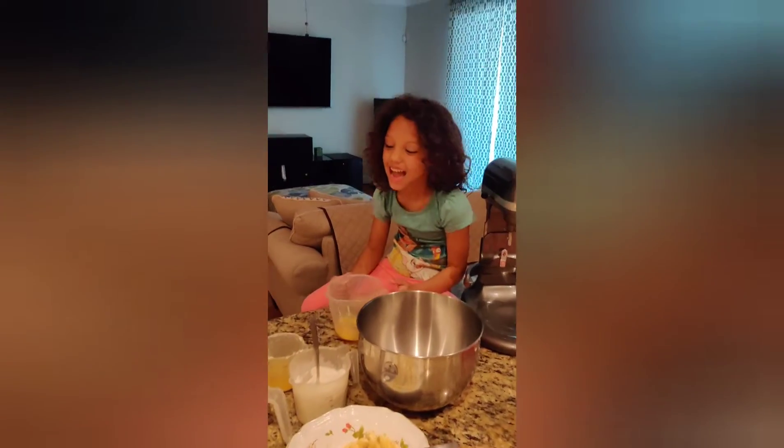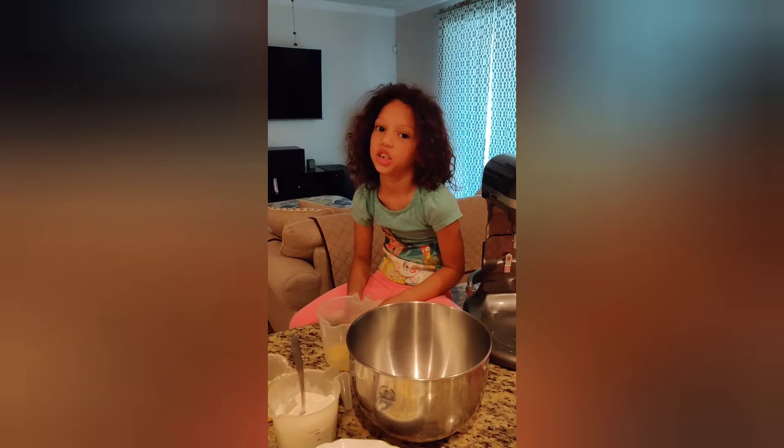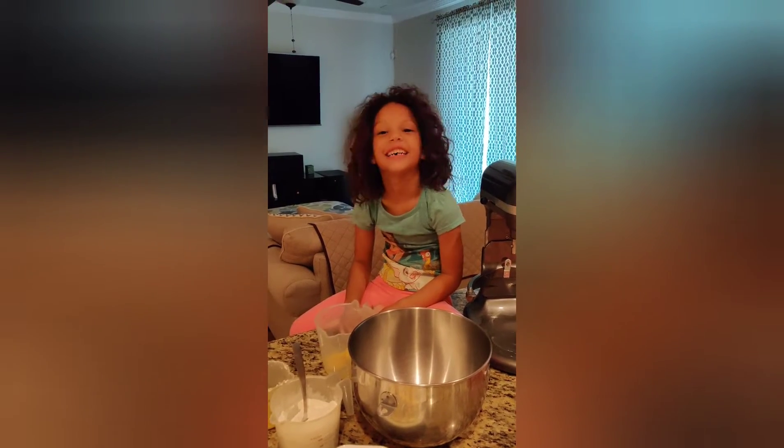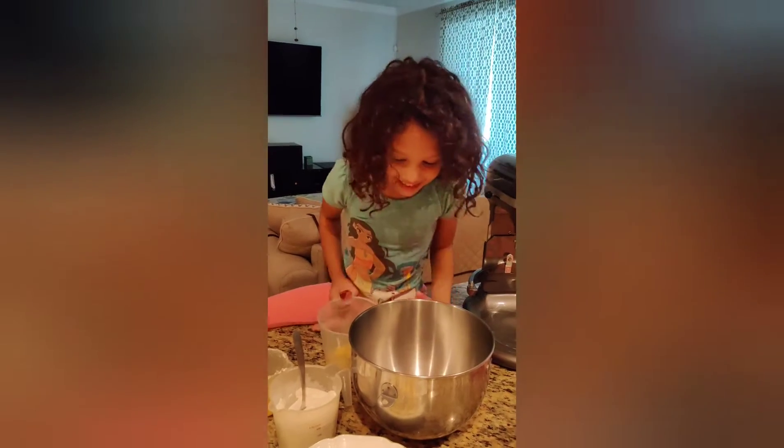Hey guys, this is Nia and today we are making banana chocolate chip bread. So we're going to make it now. Let's do this.